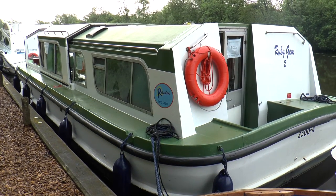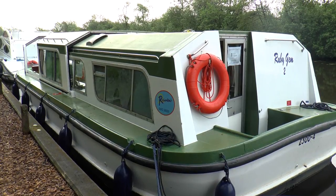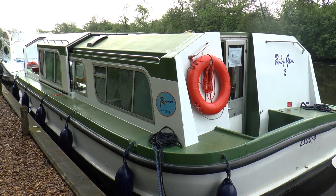Here she is from the back. You can see it's quite easy to jump on and off — it's not stupidly high at the back. You've got a decent footwell at the back there for getting in and out of the back door.